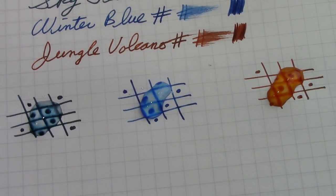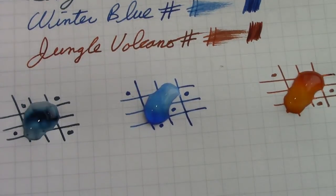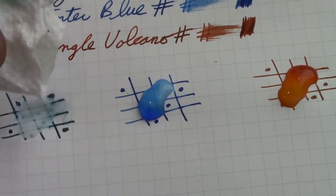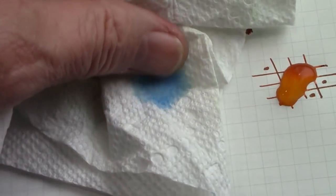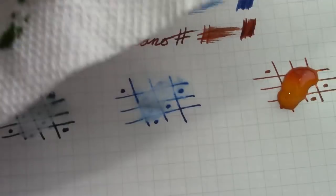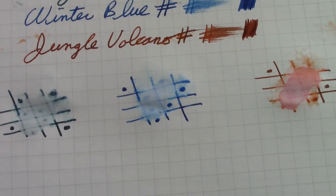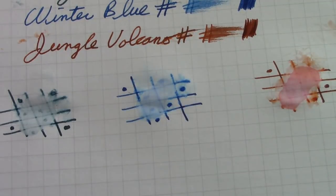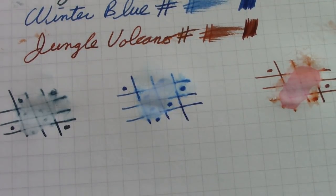After letting the water sit for about 10 minutes, we blot it off and see what remains. You can see the water has a lot of color in it. Based on the chromatography, these seem to have fairly minimal water resistance. Jungle Volcano has the least, Winter Blue is second, and the teal has the most — but none of these inks would I consider anything like a permanent ink. They're to be appreciated for their color and look on paper, but not how they react to water.